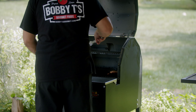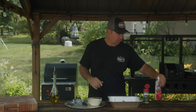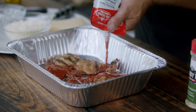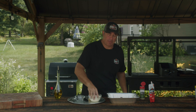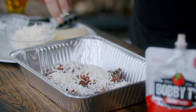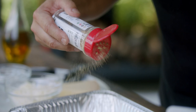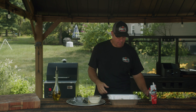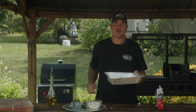Our chicken cooked for about 35 to 40 minutes on the grill — we took it off at 185°F. Now we're going to get all these great toppings on here. We'll start with a drizzle of pizza seasoning, then hit it with some fresh mozzarella — get a good amount on there, you want it to be cheesy. Then we're going to finish it with Bobby T's pizza seasoning for a punch of flavor. We'll head it back over to the grill to get the sauce heated up, melt the cheese, and then we're ready for our grilled chicken parm.